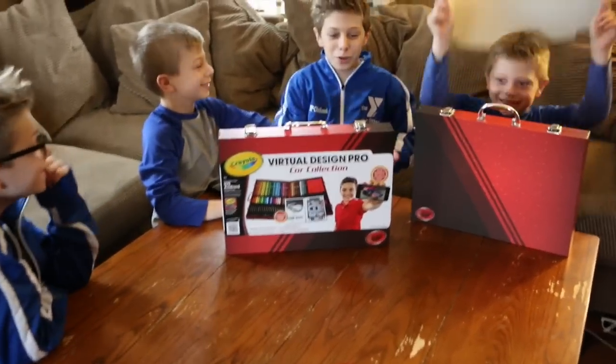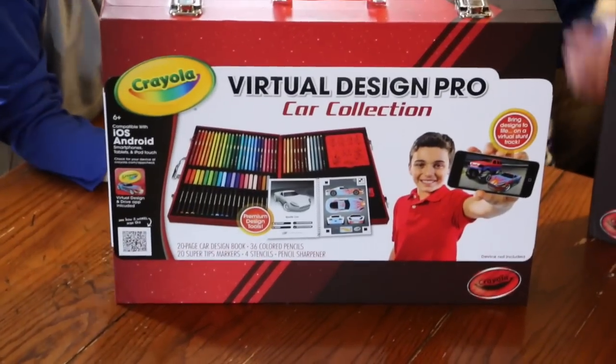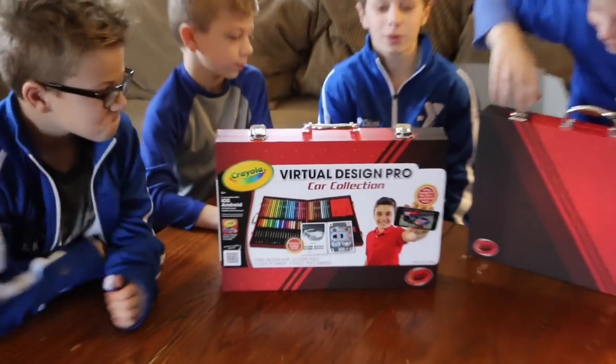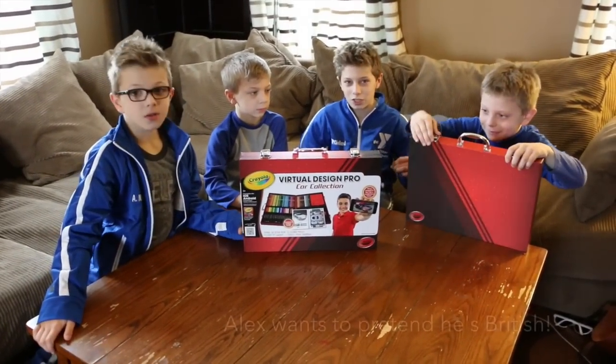Today we're going to show you what Crayola sent us. They sent us the Virtual Design Pro Car Collection. Now, you may have seen one of our earlier videos — we did one from Crayola similar to this, except it was for fashion.